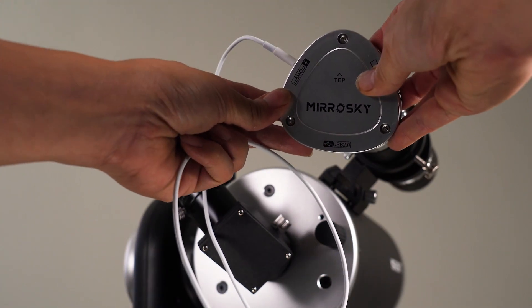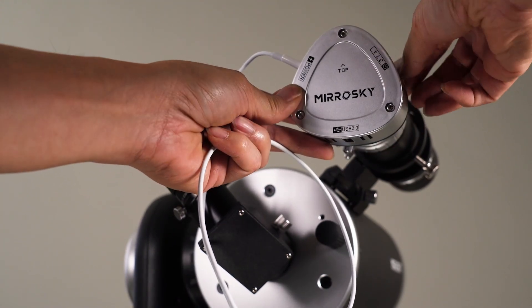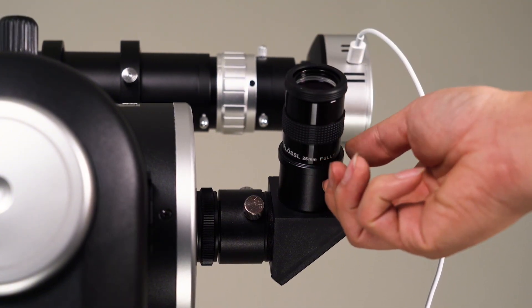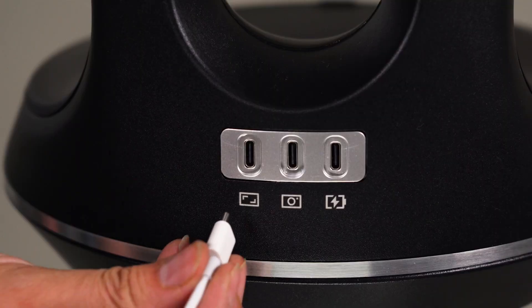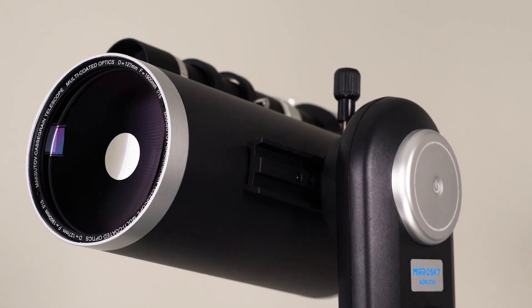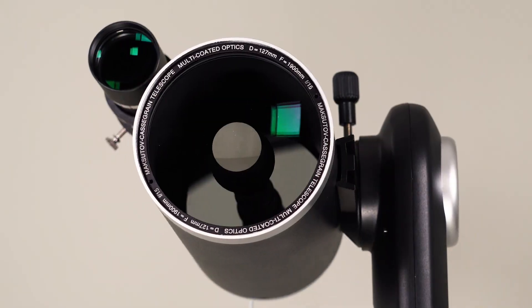The way this scope differs from others is that it has two optical tubes — one for the camera and the other for visual. This may not seem like anything groundbreaking, but the ability to find something without knowing where it is is what makes this special. But enough of that — let's actually see this thing working.